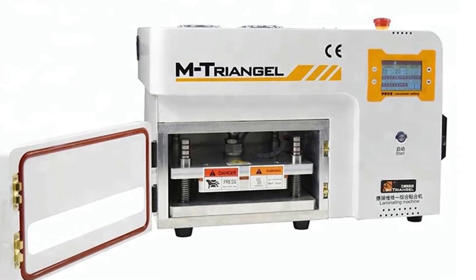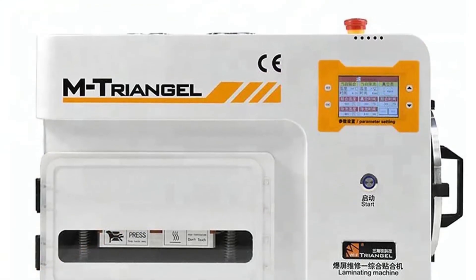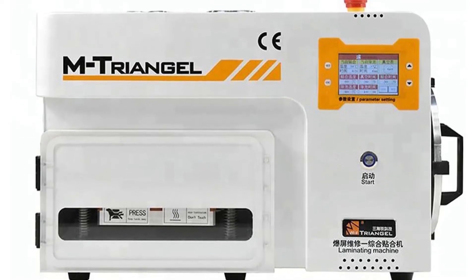It comes with a roller that is in the front of the machine. It can be used to generate strong infrared for curing the laminating film. The temperature can be adjusted to your need. It also comes with a vacuum pump and an oil absorbent pad.